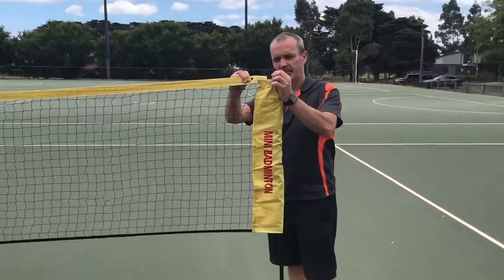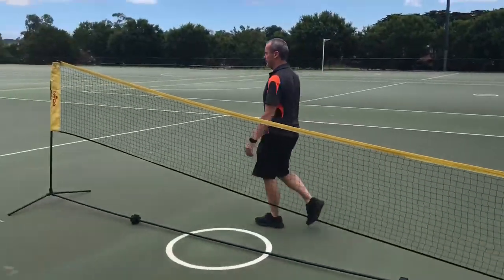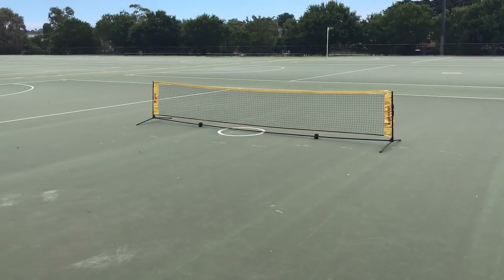Converting the badminton height to tennis is also quick and easy. Simply pull the net down to the bottom and pull out the top pole from the frame, letting it hang from the side of the net. Complete this again on the other side and you have yourself a tennis net.